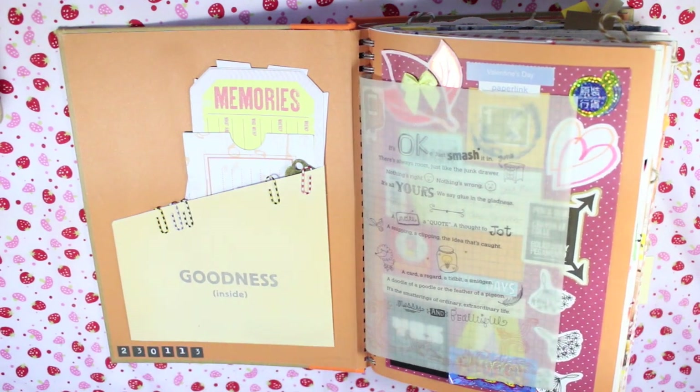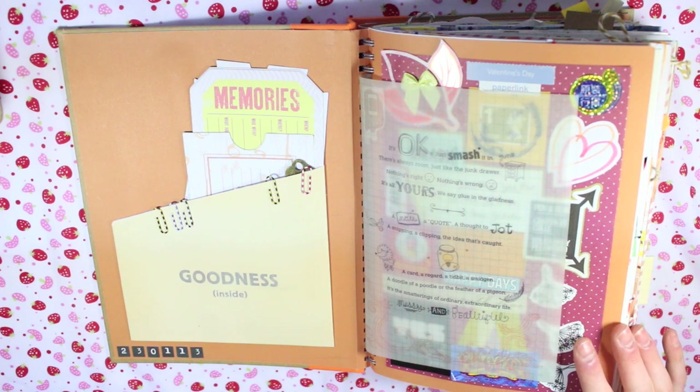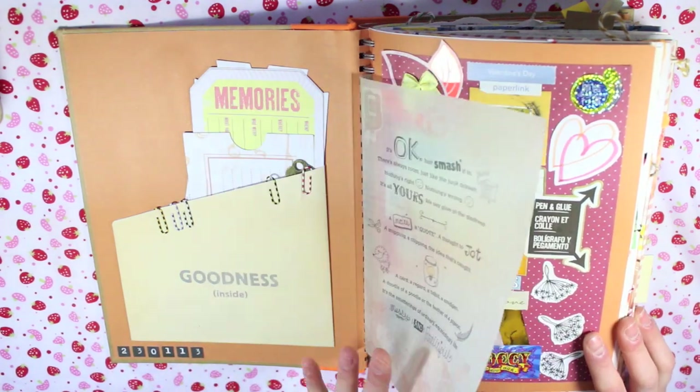I just want to point out I'm not going to show every single page because some of the pages I started before I started YouTube, and I didn't think I'd be sharing it with anybody, so there are some personal things on there like addresses and stuff. I'll show both pages I've done recently and also pages from when I started out, and you'll be able to see quite a difference.